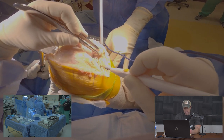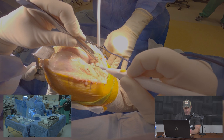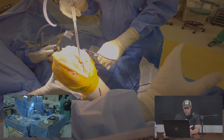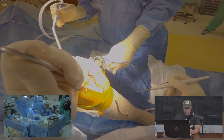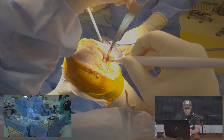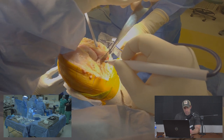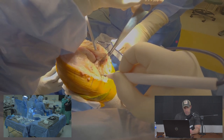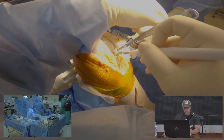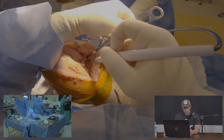The medial soft tissue sleeve is elevated in one flap to allow us to place retractors. A retractor is placed to protect the medial collateral ligament. You can already see large bone spurs and wearing away of the cartilage on the medial side of the knee, which is why we're doing the replacement.